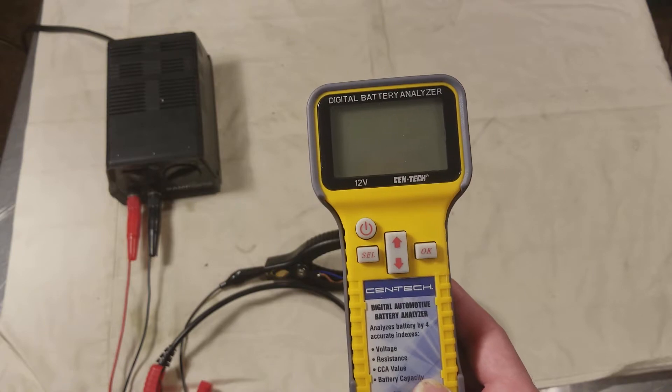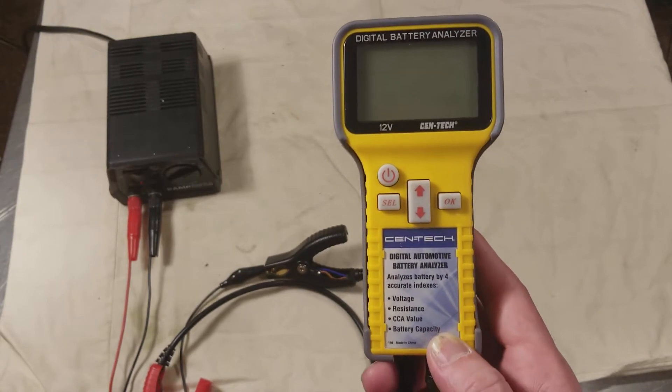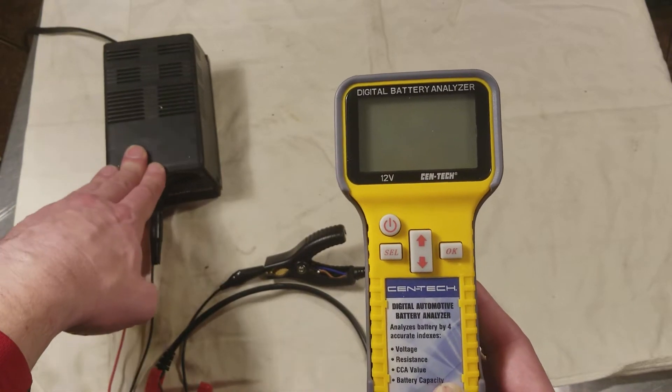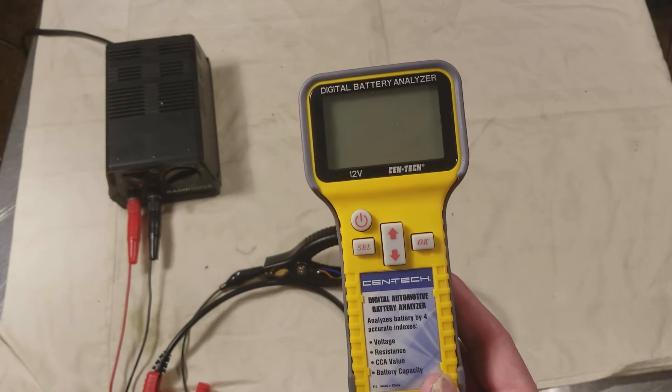But it is handy. It can test charging systems, and really it's best at telling the internal resistance of batteries. What's kind of neat is you can use it against power supplies — I'm just using a little transistor-regulated linear power supply here to simulate a battery, and it still picks up on the internal resistance.